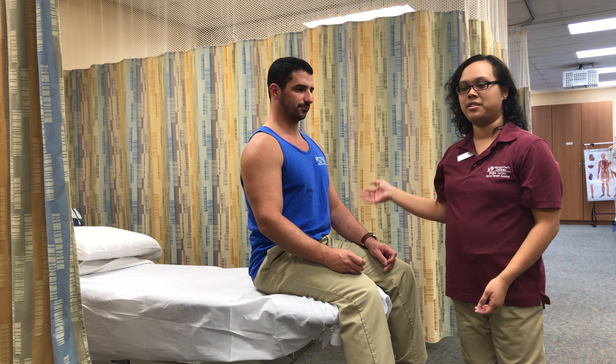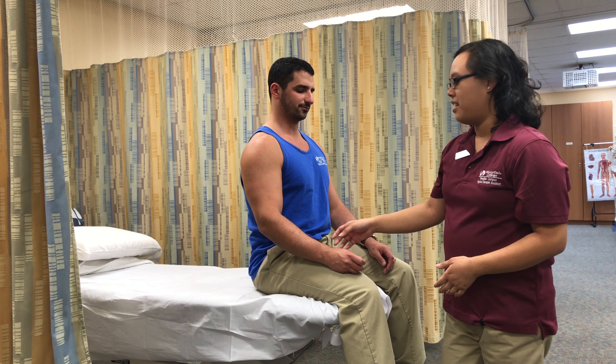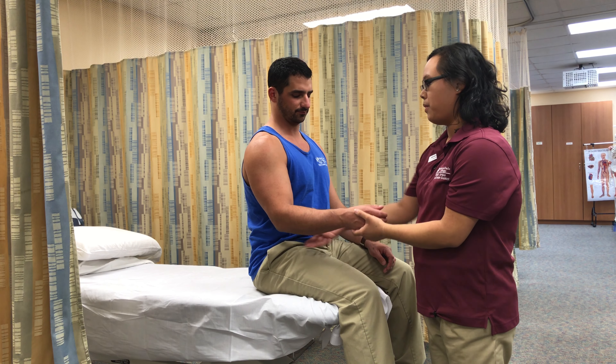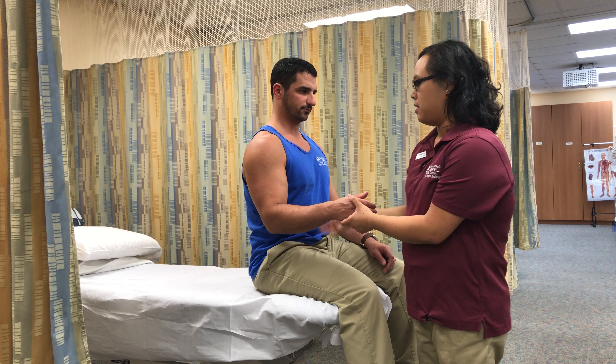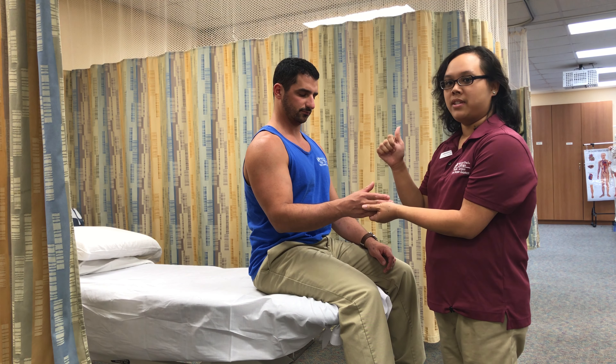First, I'm going to have my patient in the right standing position and then move them through their available range of motion. They should have their elbow flexed at 90 degrees, their shoulder at zero degrees flexion and abduction, and their hand in a neutral position where the thumb is facing the ceiling.